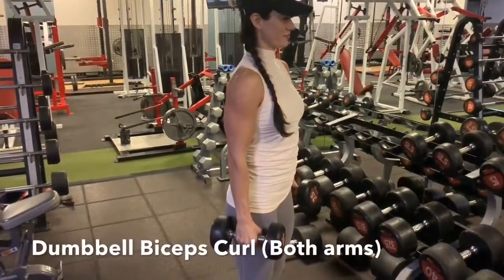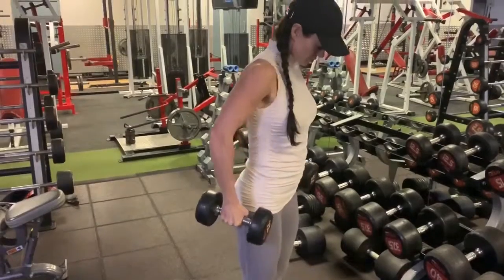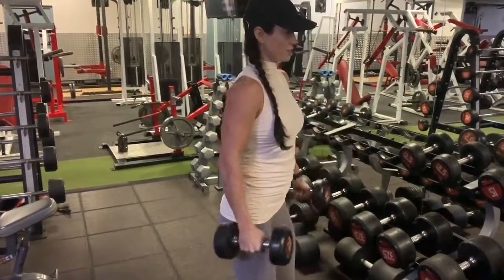Pick up a dumbbell in each hand. Step your feet about hip distance apart, tuck your tailbone ever so slightly under, and draw your navel towards your spine. Take an inhale and then exhale.